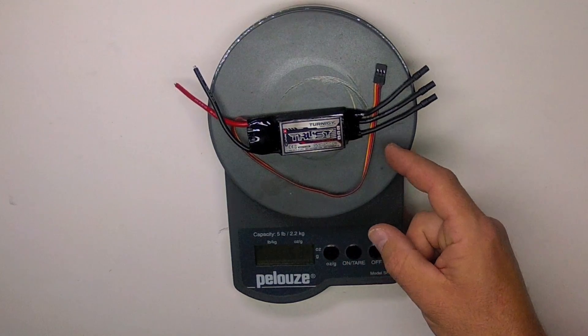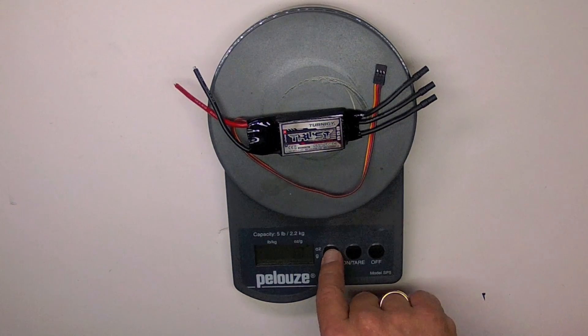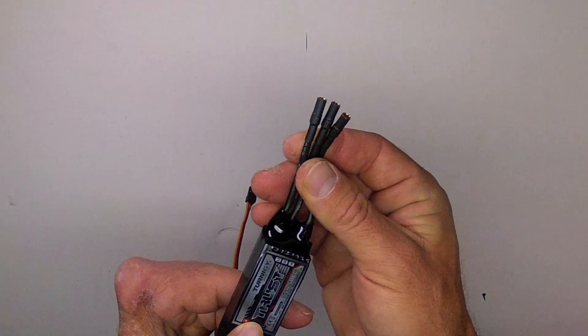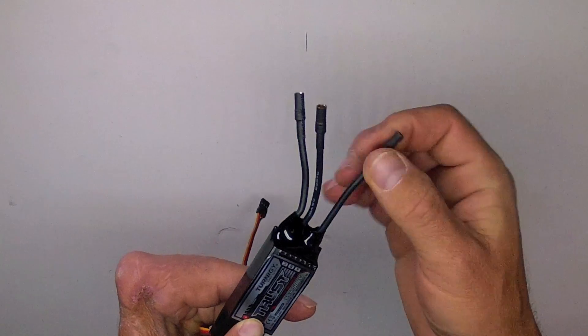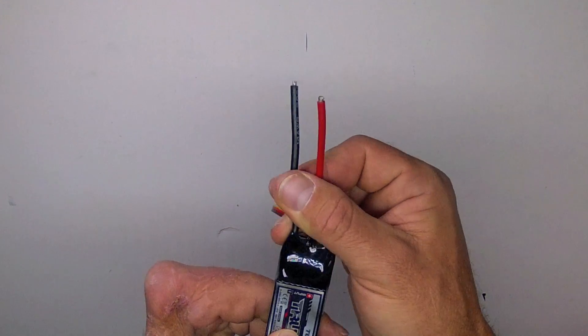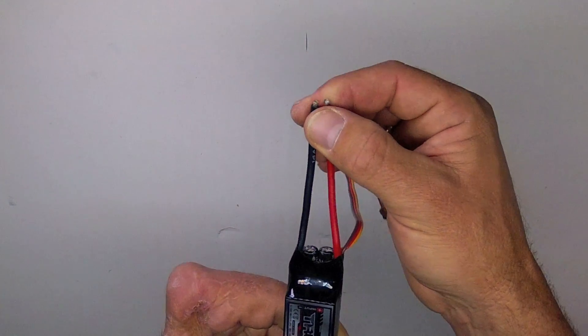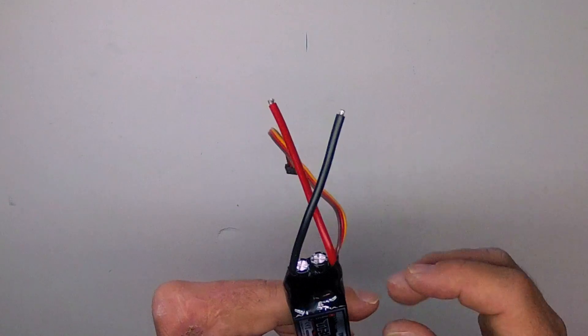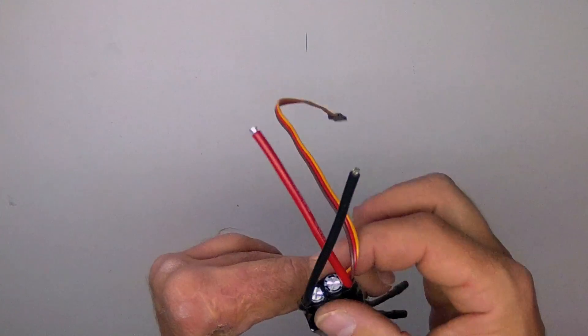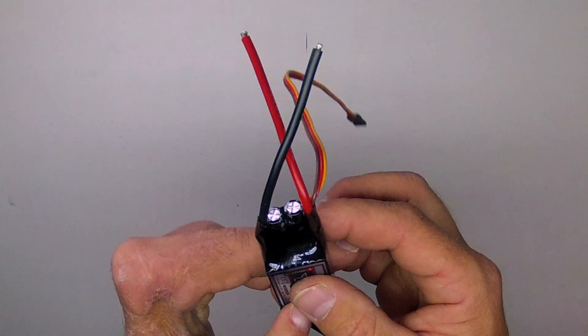This speed controller weighs 53 grams or 1.8 ounces. It is supplied with 3.5-millimeter female bullet connectors attached. It does not come with a battery connector — XT60 is my favorite, but you have the option of soldering on whichever you like. This ESC has two large capacitors. Generally considered, the more capacitors, the greater the cooling ability for them, so that is a plus.